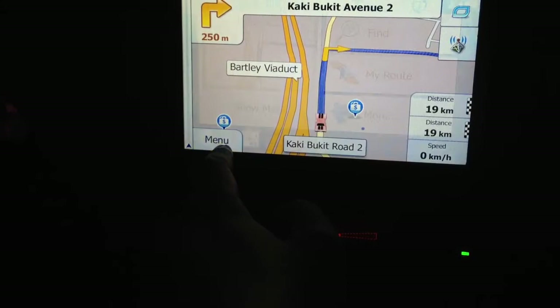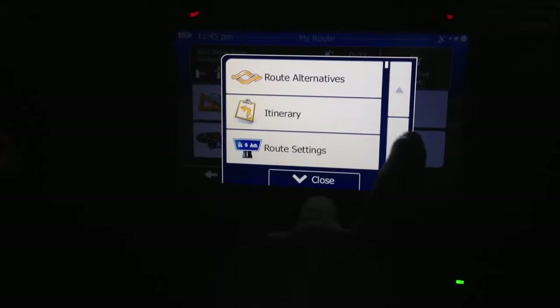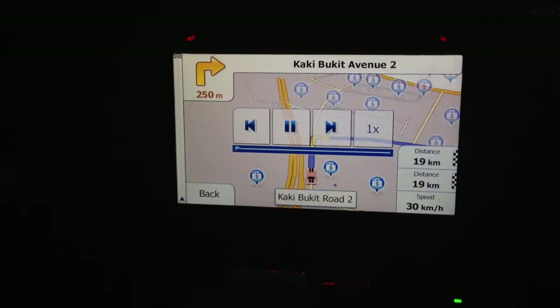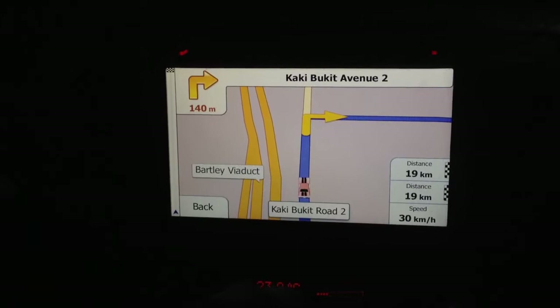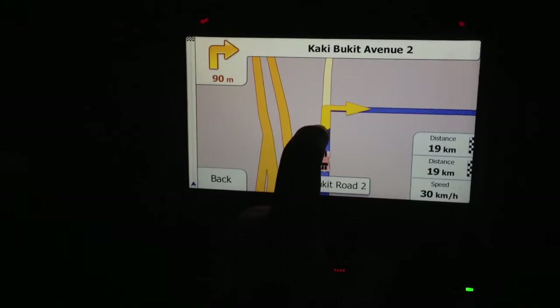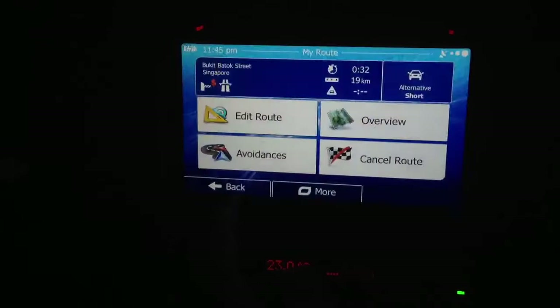The menu can be shown in a small map. If you want to do the simulation, press My Route, then press More — you can do the simulation navigation. It was prepared to turn right after 200 meters. The voice guidance can be changed. You can also fast-forward the simulation speed.